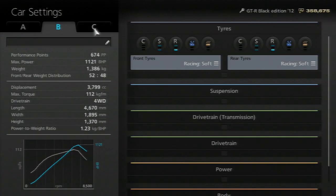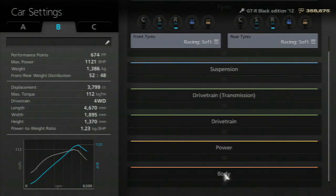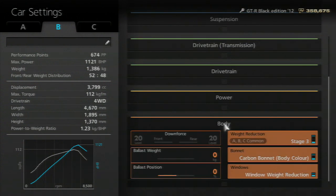Let's go into the settings and take a look at what we have here. We'll start from the bottom up again. In the body, make it go as light as possible. I don't have a wing on this, so I have no downforce.